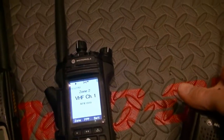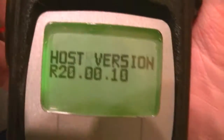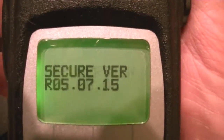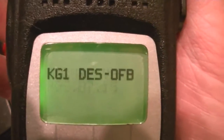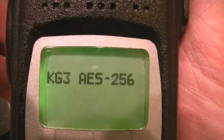Hey Ralph, how you doing? These are your radios, I just got finished with them. This is your UHF — firmware's been upgraded, module's been upgraded. You do have tri-encryption in this radio.